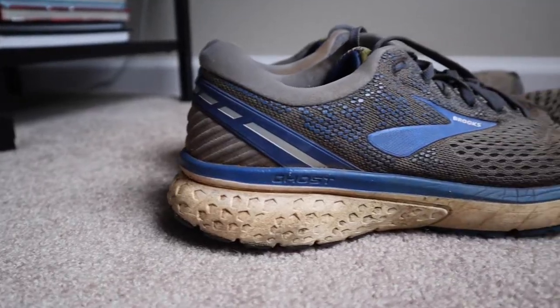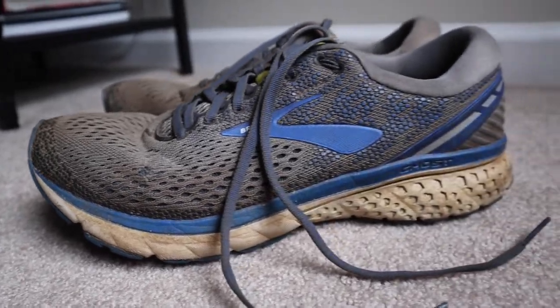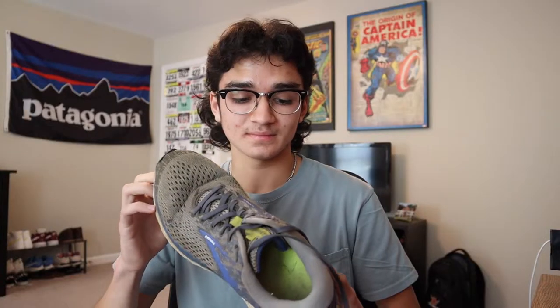The upgrade I got in the summer of sophomore year was the Brooks Ghost 11. I do not like this shoe — I like it a lot less than the Ghost 10. It's just heavy, you get really hot really fast, and it's just a worse version of the Ghost 10 in my opinion.